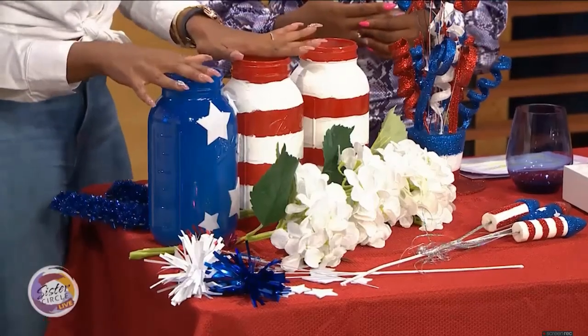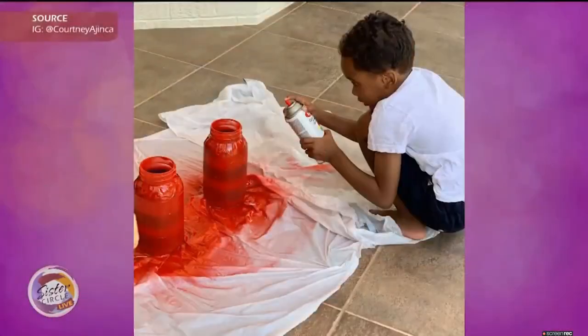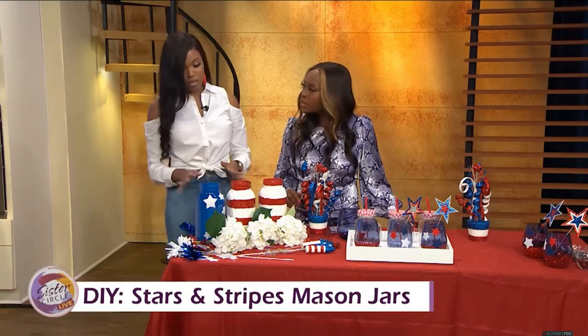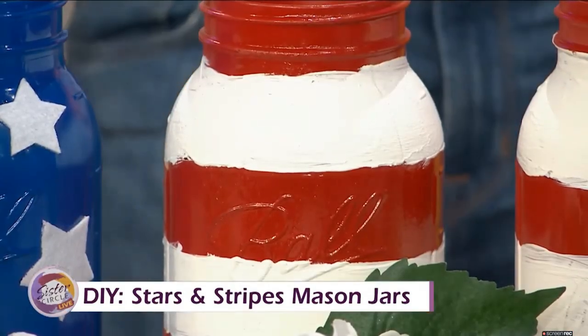We did these super cute Stars and Stripes mason jars. I started this with the boys. All you have to do is take a 64-ounce mason jar and spray paint them. I spray painted this one blue, and we put painter's tape on this one and spray painted it red. It's super simple — the boys did it and they're four and one.